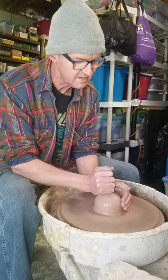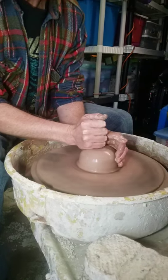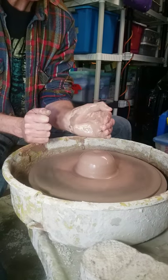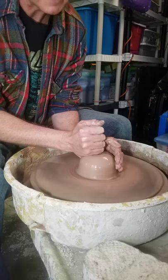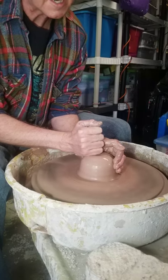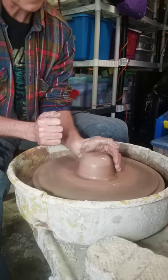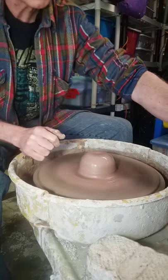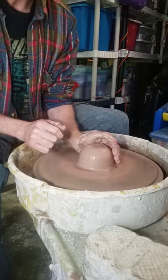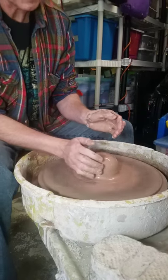Two ways to center it: one is a fist on top — notice my hands are connected, one supports the other. The pressure is from the back, never from the side. The side supports it, the back of my hand pushes. I can either cup my hands or center it the other way. My main hand for centering the clay is the left hand, going counter clockwise. Some wheels can go the other direction, which may be a little more difficult. Going counter clockwise is the right-handed method; going the other direction would be the left-handed method.